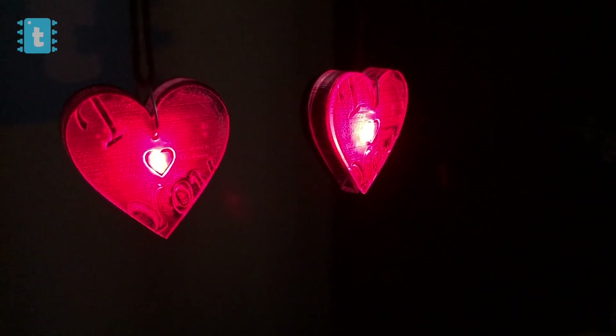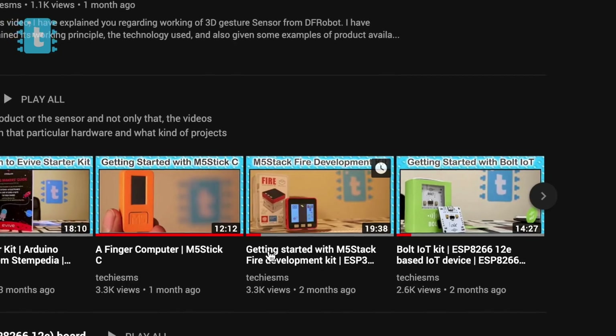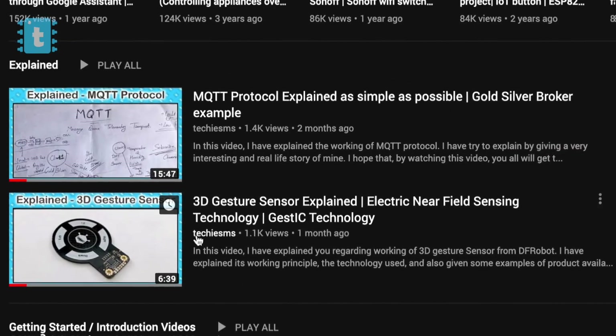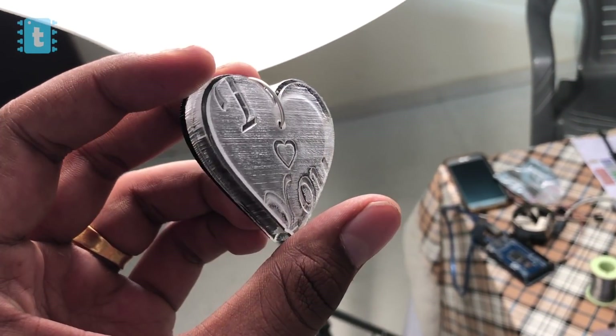I hope you enjoyed this video and got to learn something new and creative. Subscribe to my channel if you haven't, to see more awesome project tutorials. I also upload getting-started videos on products and projects, explained videos on sensors and technology, and short but useful tips and tricks. Wait for my next video and explore, learn, and share with me — Techie SMS.